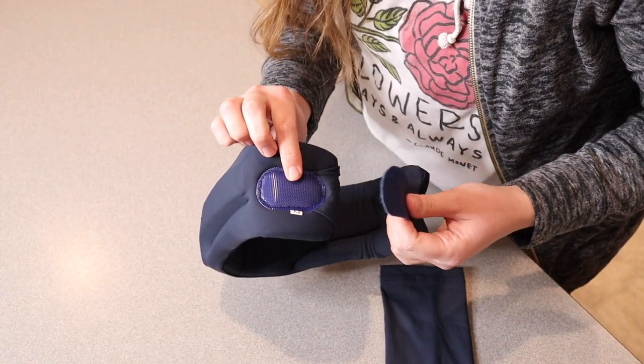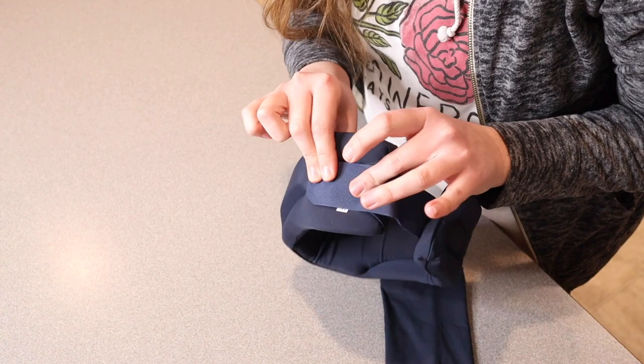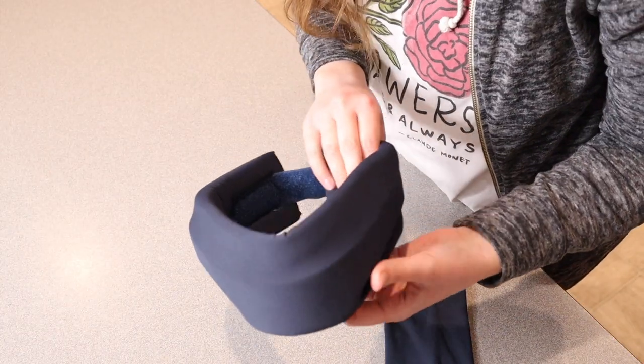I picked the medium size, but there are a couple of different sizes, just to make sure that you get one that fits you perfectly. There is a sizing chart online as well.